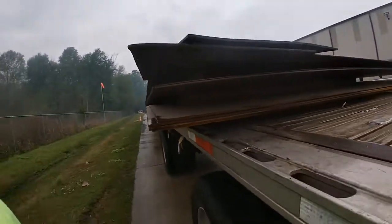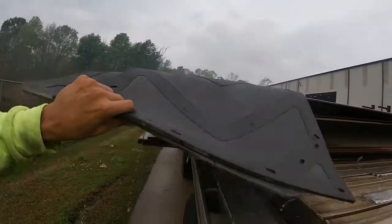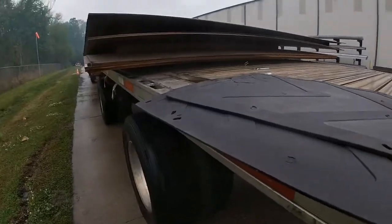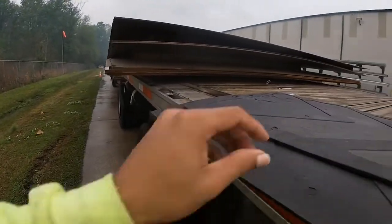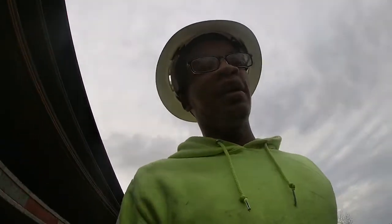We finished now. I forgot about the mud flaps — we used mud flaps for edge protection, which didn't work as well as I thought it would, but that's fine, ain't no biggie. I got a feeling I'm gonna need some new tarps soon.